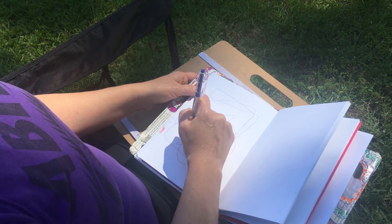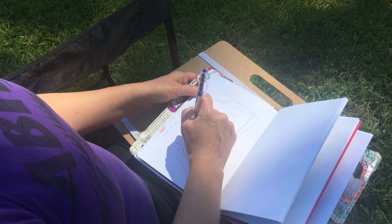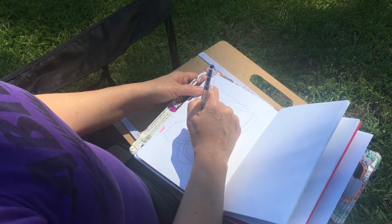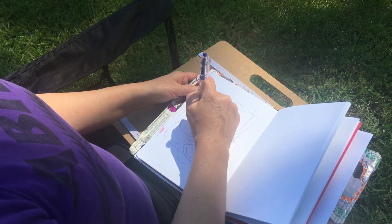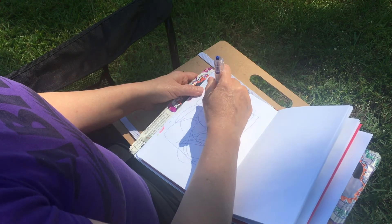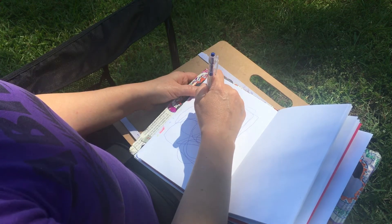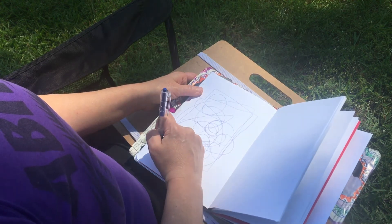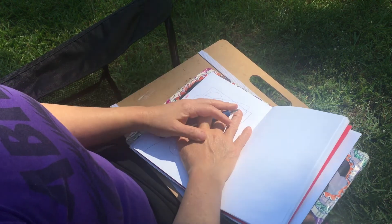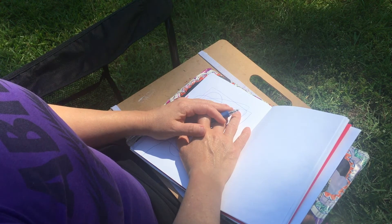Notice the texture of your paper and how the pen moves across it. Keep your eyes closed. Continue to breathe. Take a moment, take a couple of deep breaths to finish.